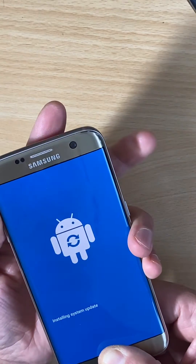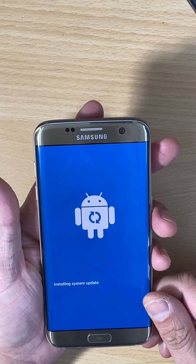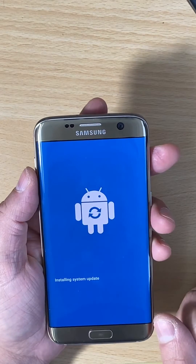Let go of the power button, and we're in recovery mode.